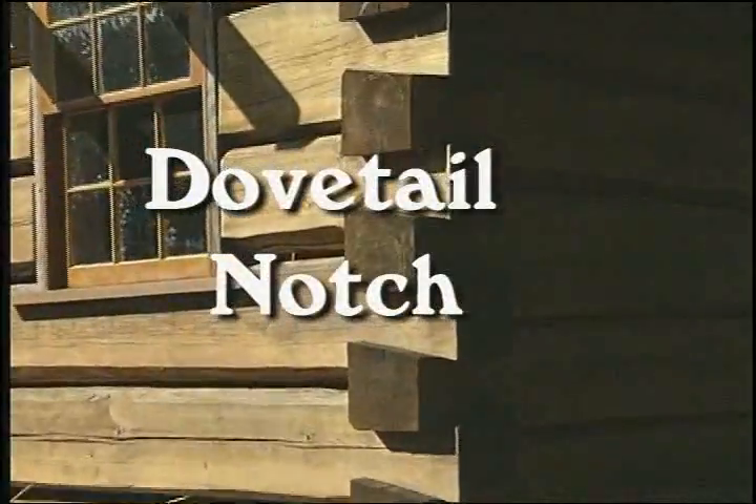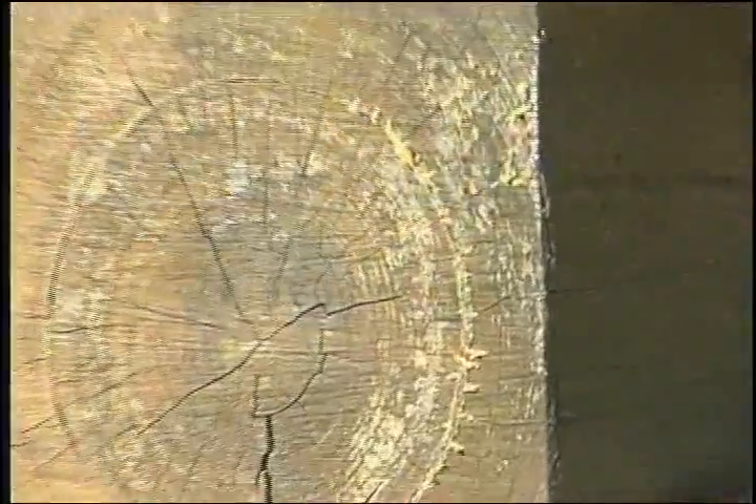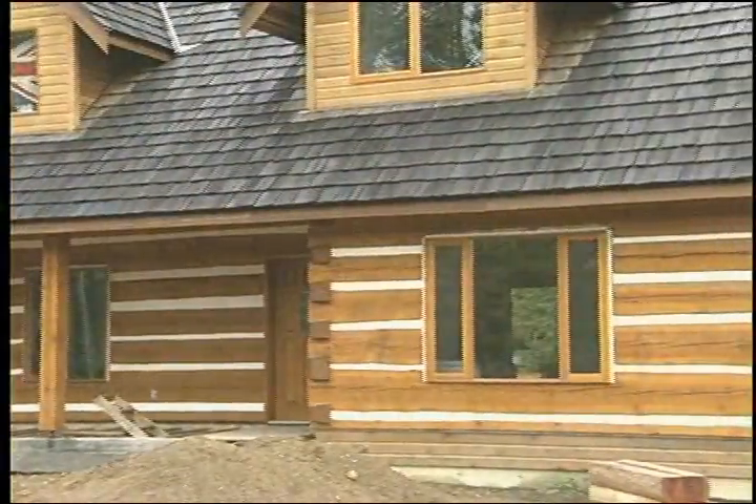A dovetail notch is an alternative way of joining logs or timbers, and it is a very reliable and stable kind of notching.